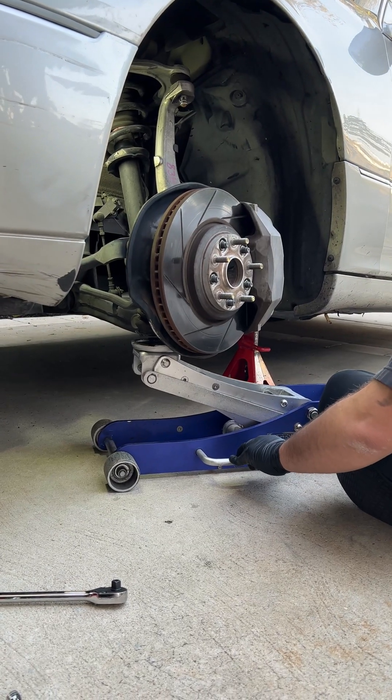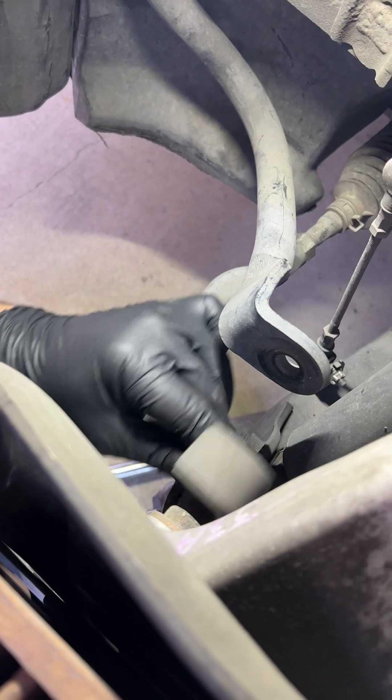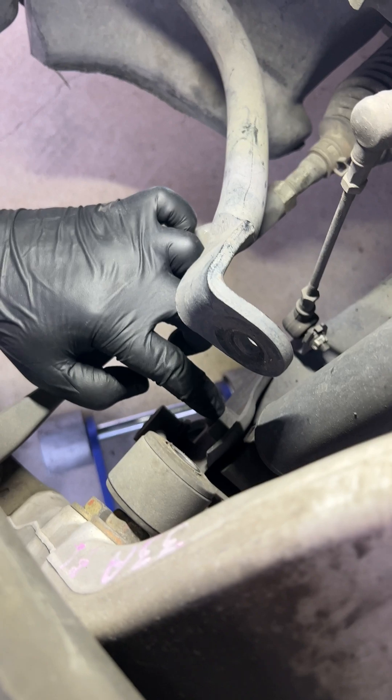Set a jack under the control arm for leverage. The bolt is now easy to come out. We're going to remove the lower shock mounting bolt.